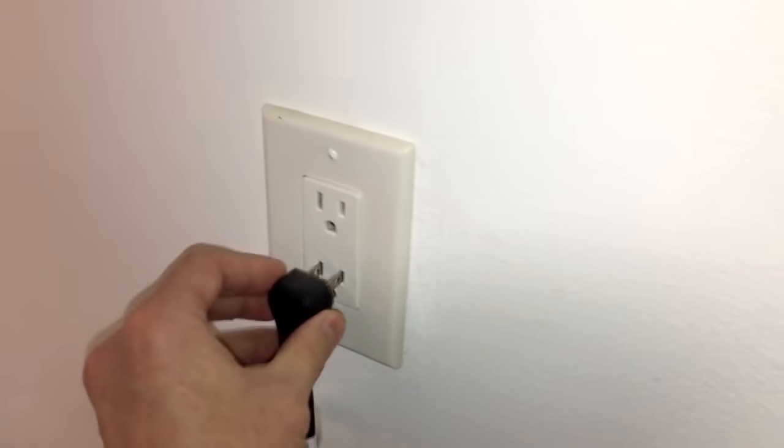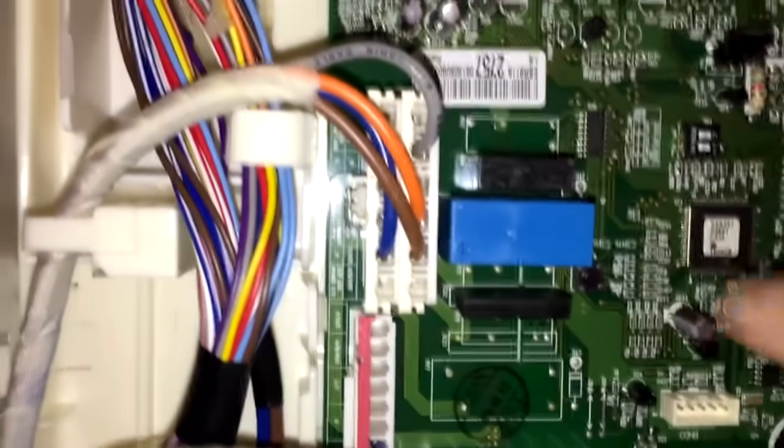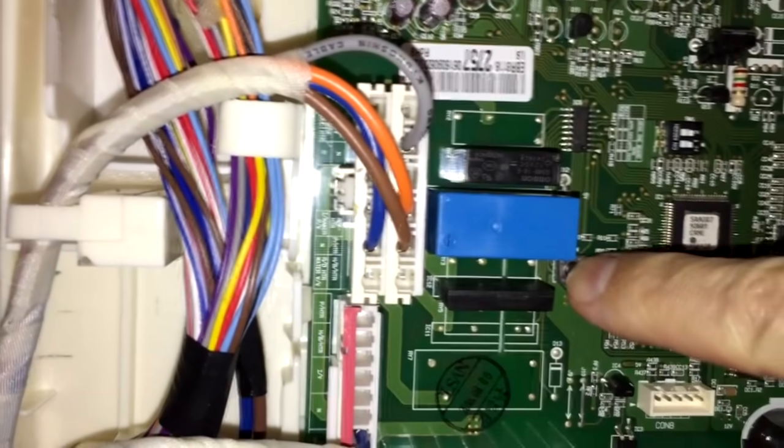Plug your fridge back into the wall outlet and as of right now, the motherboard is energized and electricity is flowing through it. So be very careful and don't touch anything but the test button with one finger.